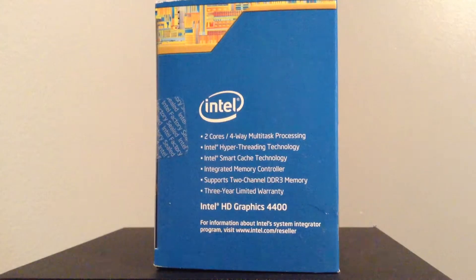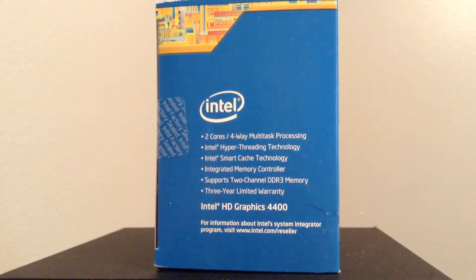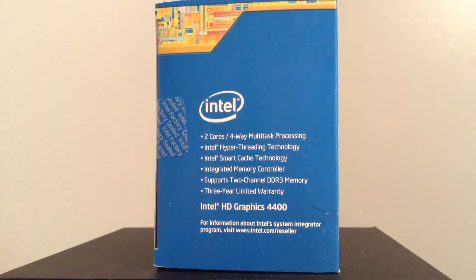Turning it to the side, you can see that it is a dual-core processor with multi-threading, smart cache, and an integrated memory controller. It has a 3-year limited warranty and dual-channel DDR3 memory.